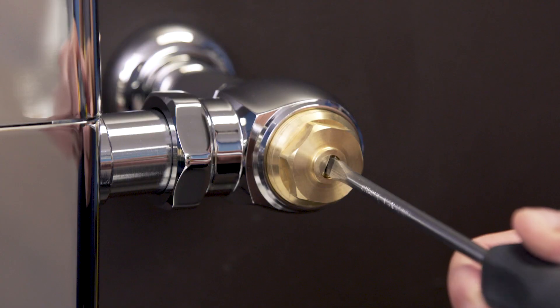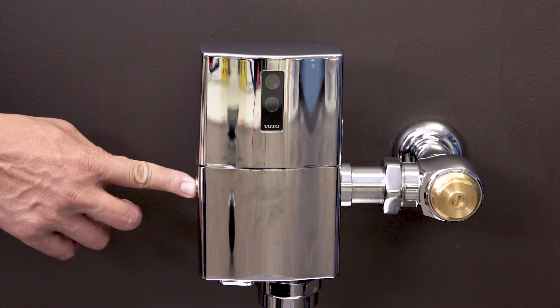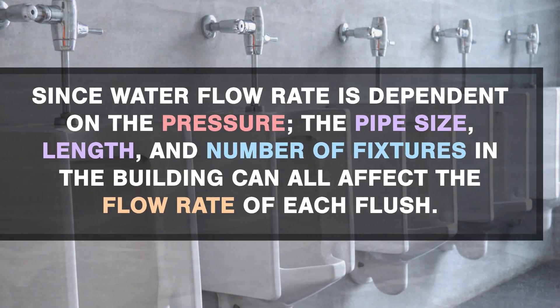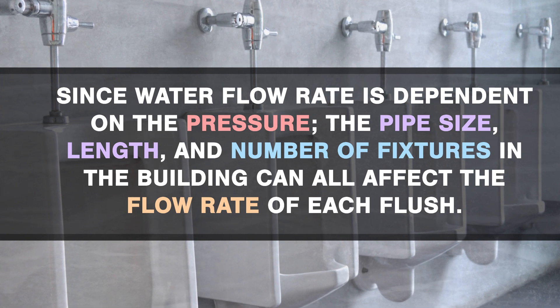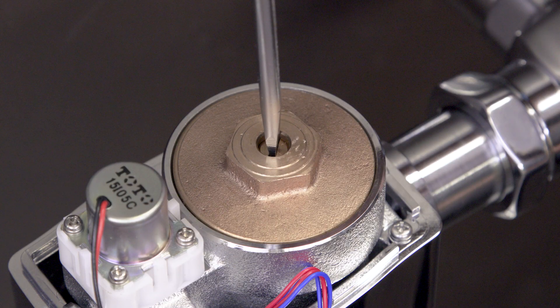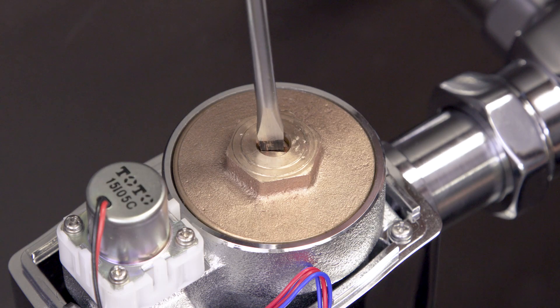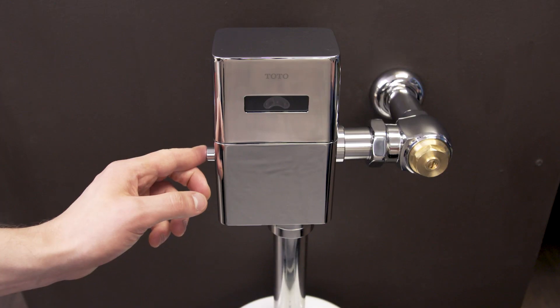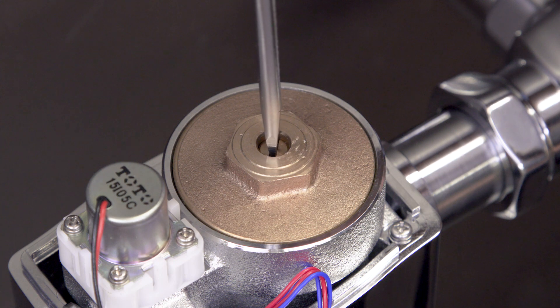If there's not enough water to properly flush the bowl, then first check the water supply. Open the control stop until you get a normal flush with quiet operation. Since the water flow rate is dependent on the pressure, the pipe size, length, and number of fixtures in the building can all affect the flow rate of each flush. If needed, the regulating screw can be adjusted — turn the screw half a turn counterclockwise and test the operation until the flush volume is increased to a normal level.